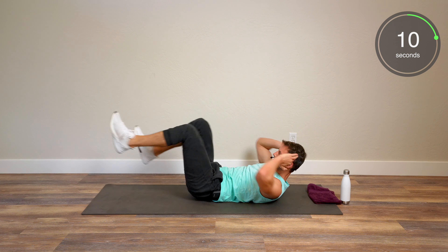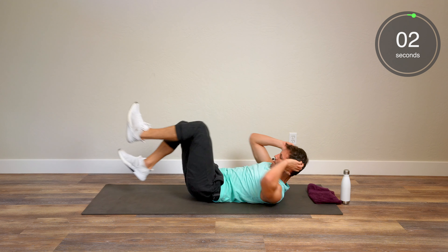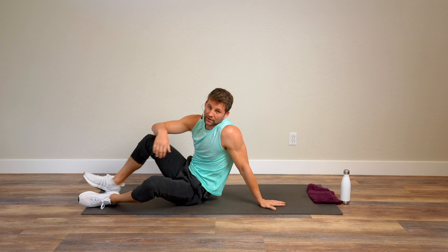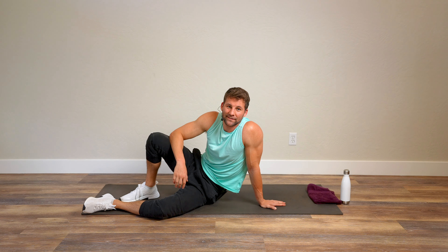That one burns — holy moly! Okay, we've got the reverse crunch. Hands underneath your butt to make it a little easier on your back. Legs straight out, we're going to go knees to the chest, nice and controlled, shoulders off the ground. Make sure you bring the knees to the chest the best you can. If you have to put your head on the ground or have some neck issues, that's fine — just keep bringing the knees to the chest. Finish strong and done. We got plank to pushups next.